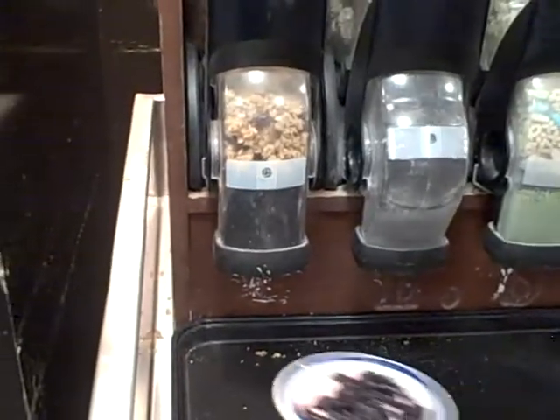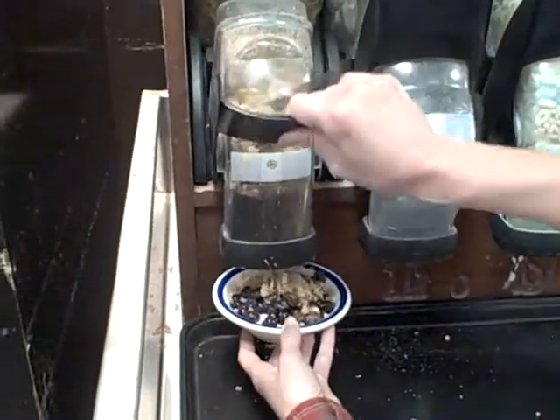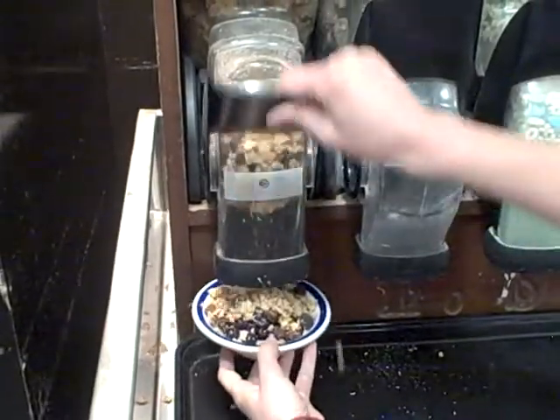Believe it or not, Stiles is not all bad. Then, seek out some granola and coax it out of the machine. It could take a little bit, but it's going to be worth it.